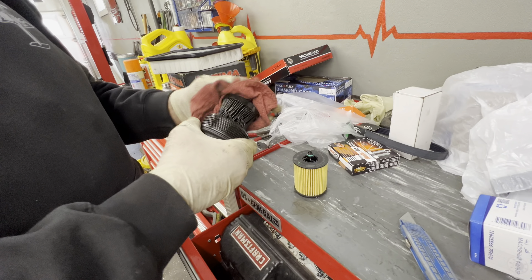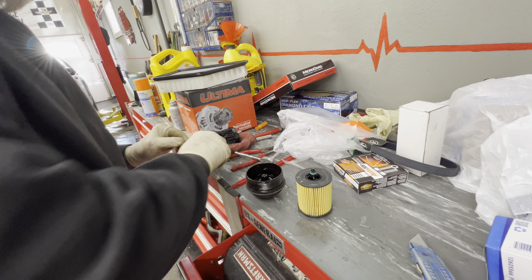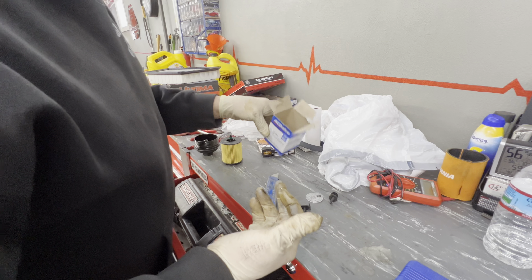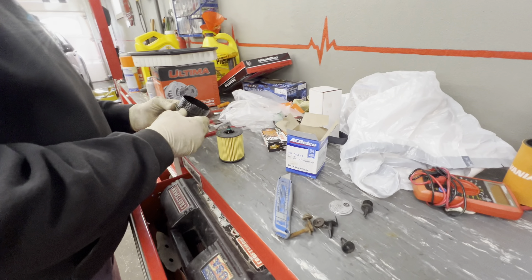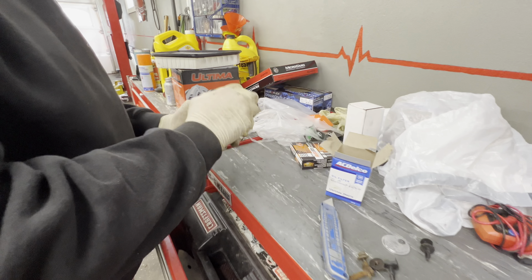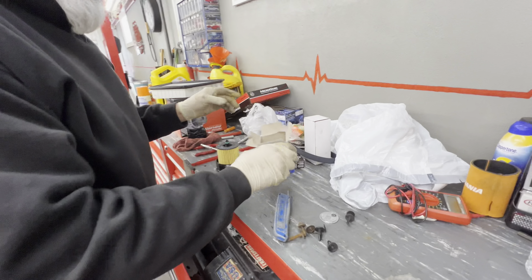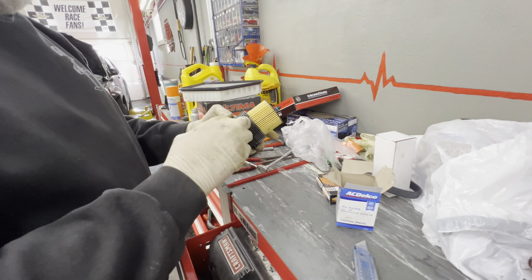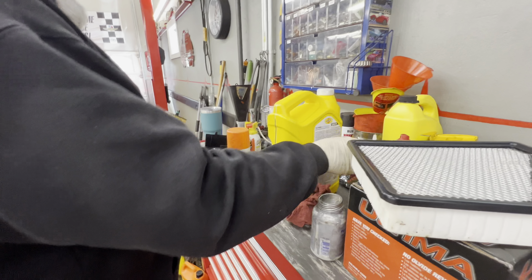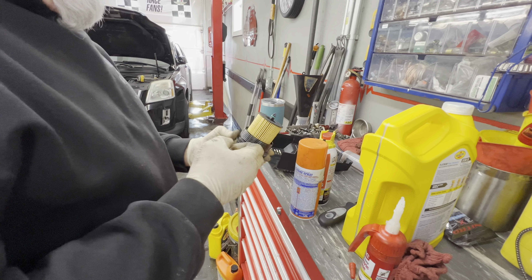We're going to grab this oil filter with a rag and just pop it out — and it just pops right out. It's pretty nasty. So the AC Delco oil filter kit did not give me a new O-ring. We're going to use the O-ring that's on there and put a little dielectric grease on it. I got the new filter and just popped it in place. It's got a new O-ring on here, but I opened the box and there's no O-ring for the cap — it must be sold separately. So I'm just going to put a little bit of grease on it.